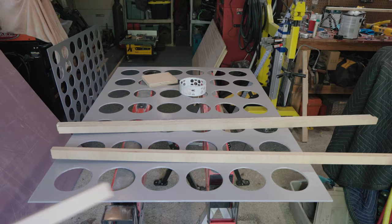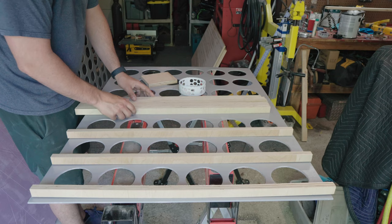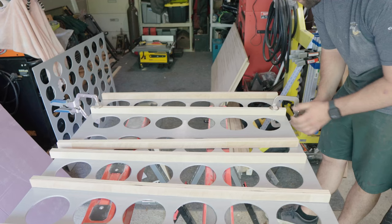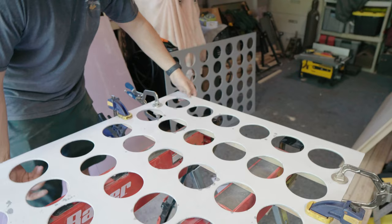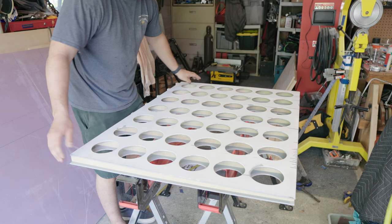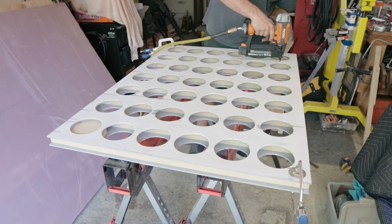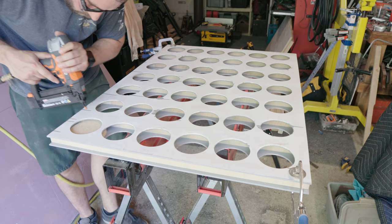With the inside faces primed and painted I got to cutting the vertical separation pieces to the right length. With all the pieces cut and centered up I used the finish nailer to nail them into place. I made sure to be careful when lining up the second face piece in order to prevent the holes from not lining up due to some variation in the drilling.